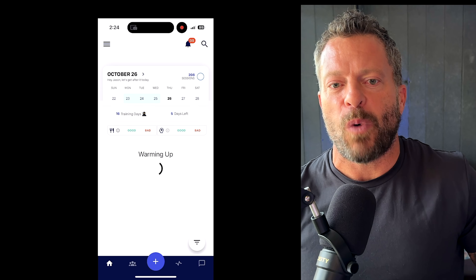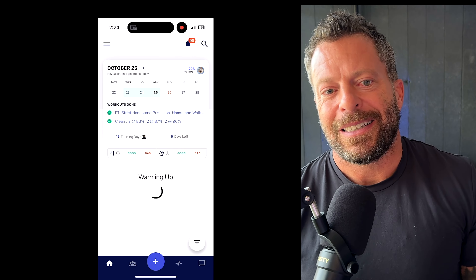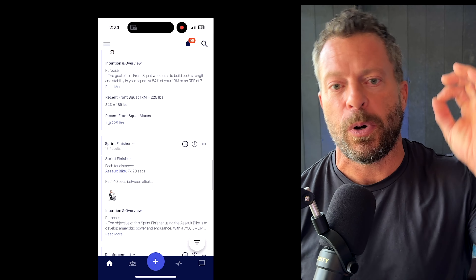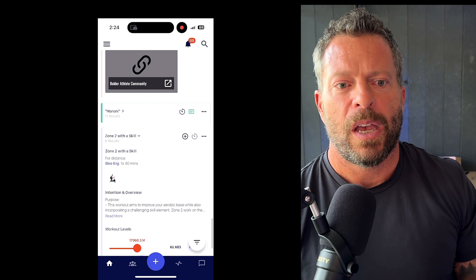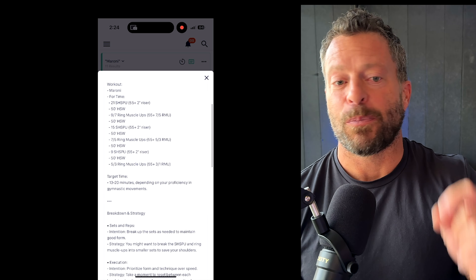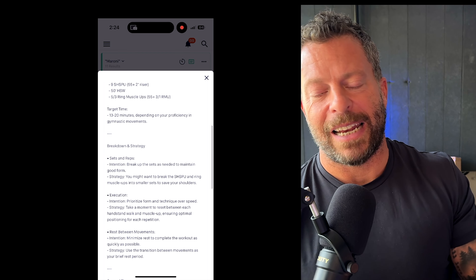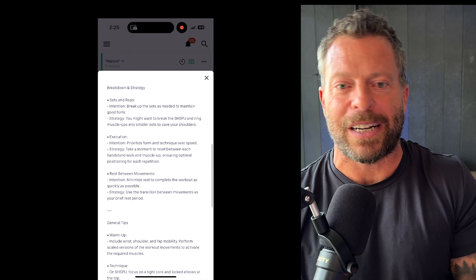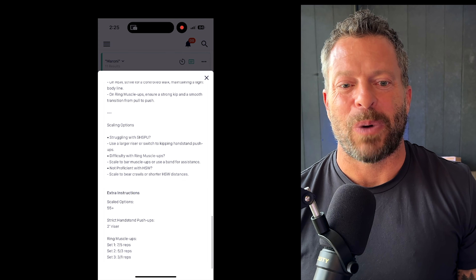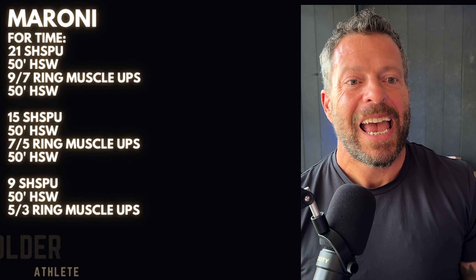Now let's get into this video. What I first did, of course, is I opened up Beyond the Whiteboard in the Bolder Athlete section. I want to know what the workout actually is. When I put workouts into Beyond the Whiteboard, I try to be as detailed as possible as to what the workout actually is and provide a clear purpose and intention, as well as strategies, tips, and scaling options. And here's the workout.